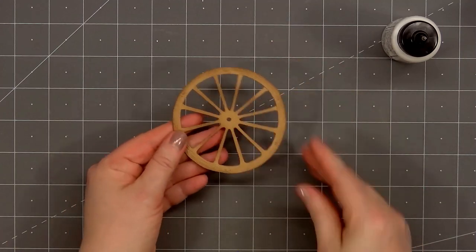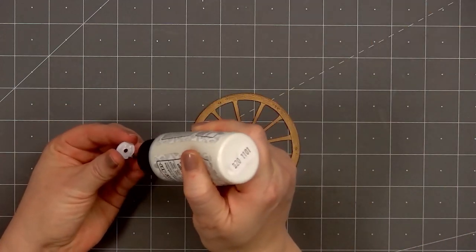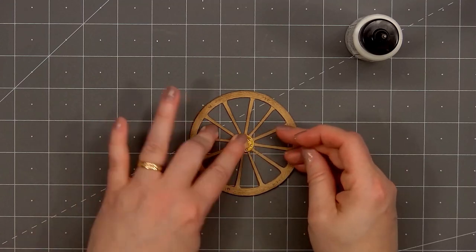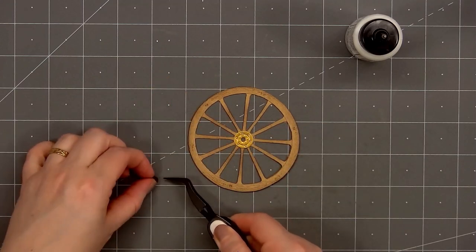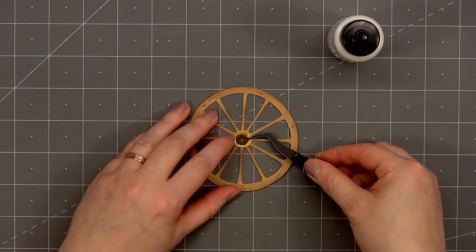For the inside of the wheel, the larger piece I cut out from some gold pearlescent cardstock, and the very center piece I used some dark brown cardstock. I'll just glue all of those in place. So there is my wheel all finished. I love all the detail.